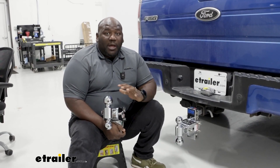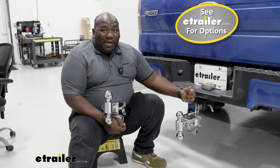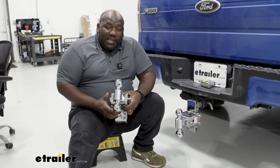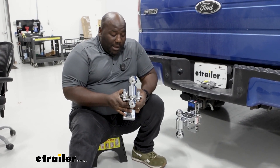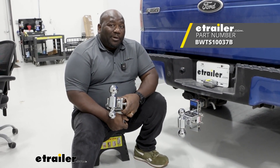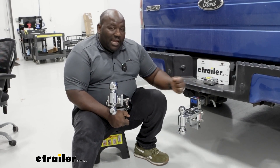The Tow and Stow comes in a handful of different sizes for drop and rise. This one here is a five and a half inch drop and five inch rise, and then the one in my hand is three and a half inch rise and three inch drop. It's also available in a black finish instead of the nickel plated chrome. The black finish is a powder coat, so it's going to hold up against the elements just as well as the chrome — just not as shiny.